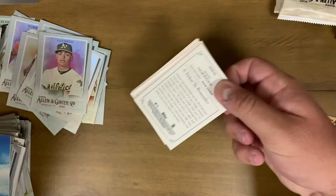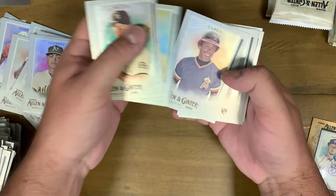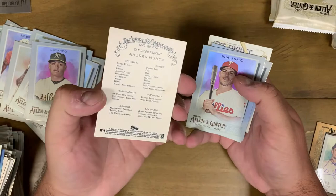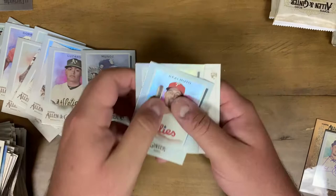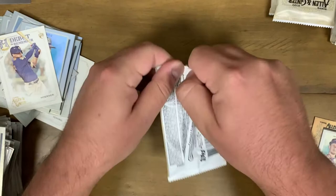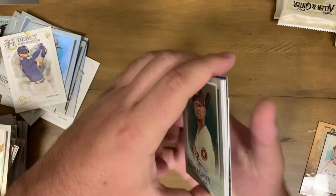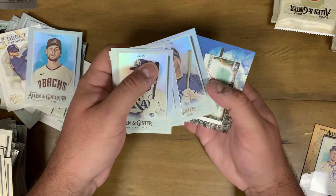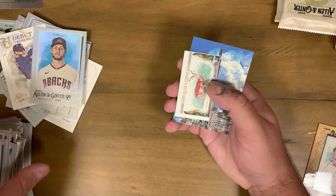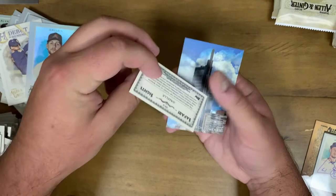Todd Helton, Marlon Byrd, Rod Carew. An Andres Munoz San Diego Padres rookie card - I like that. JT Realmuto, Ryne Sandberg, Alex Verdugo mini, Debut to Remember - Derek Jeter rookie card, like that. Next pack: another building insert. Yuli Gurriel, Trea Turner, Zach Gallen rookie card. Brandon Lowe, Chris Paddack, Larry Walker. Safari Sites - that's the gazelle, different from the Bugging Out insert. Nice little card. Comcast Tech Tower insert.